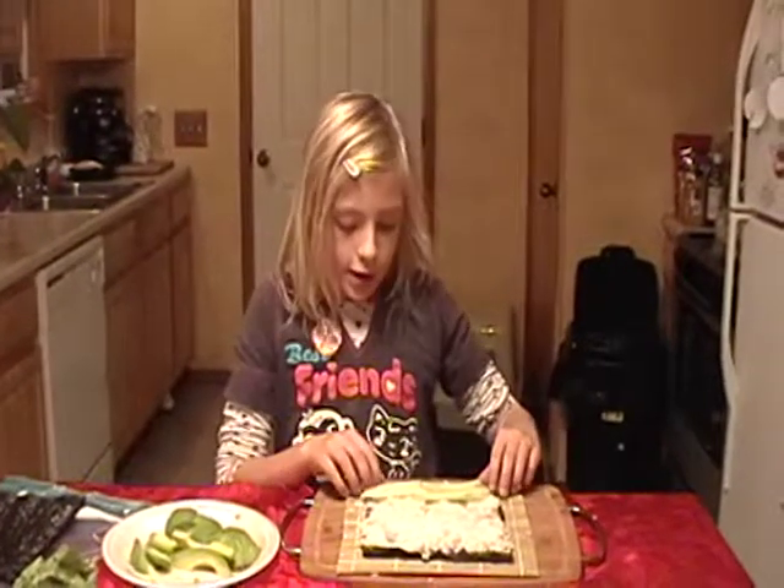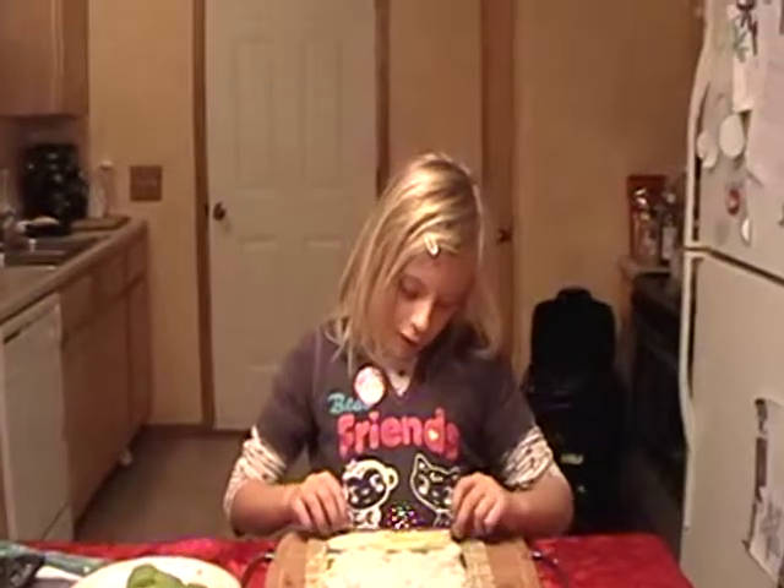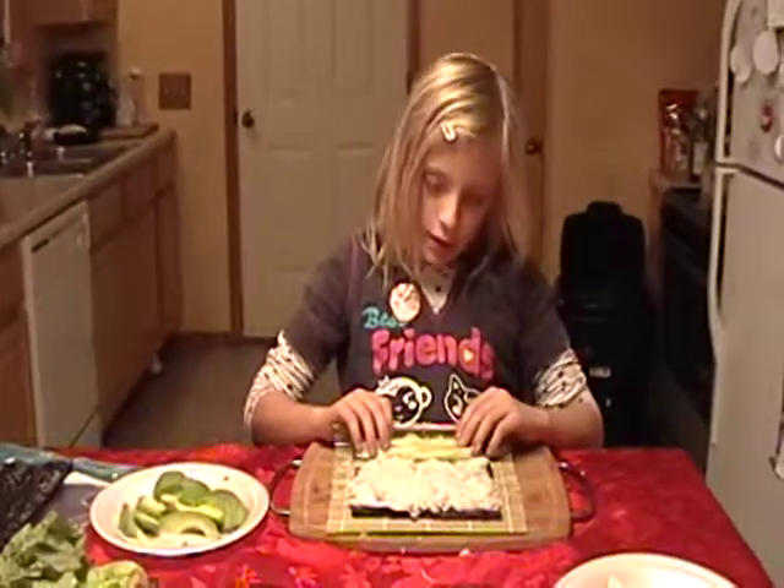Do you want me to show you how to roll it? Do you know how to roll it? Yes, but my mom usually does it. Do you want me to do it? No.